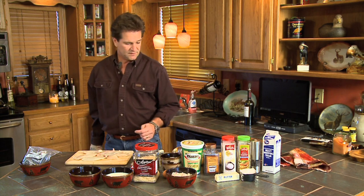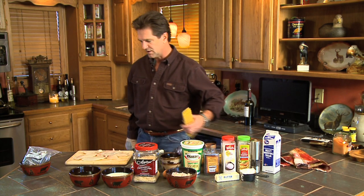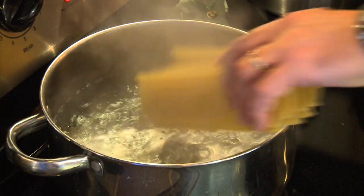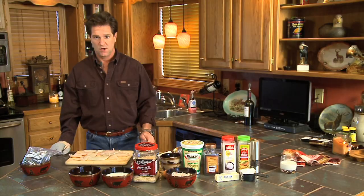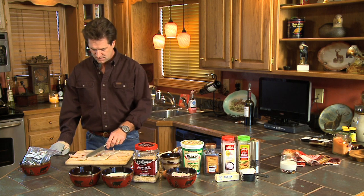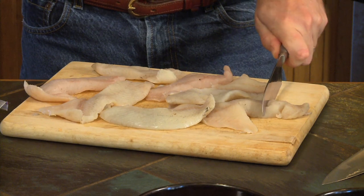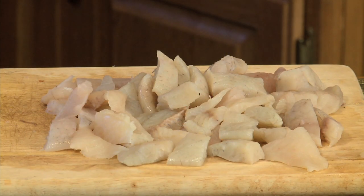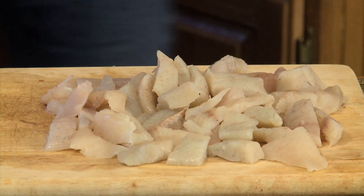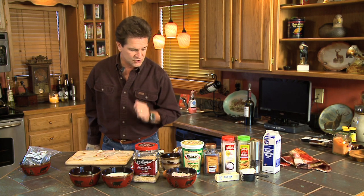First thing we have to do is take 12 ounces of lasagna noodles and drop them in boiling water. Let's get them going and simply drop our noodles in. Then we're gonna take our pound and a half of fillets and cut them up into small uniform sized pieces. That's about what you want your fish to look like. The next step is to start our butter and the onions and the shallots.